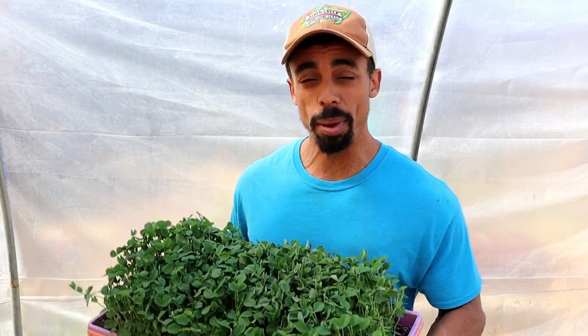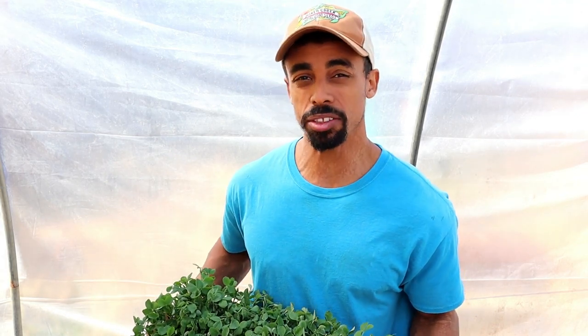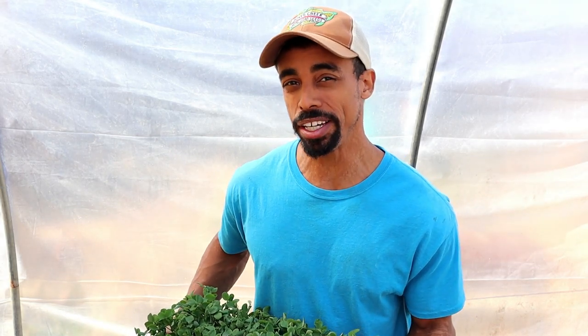Greetings! Today we're going to talk about pea shoots. I'm sure most of you have had peas, whether as sugar snap peas, in some type of dish with peas, or even just peas on the side for Thanksgiving.